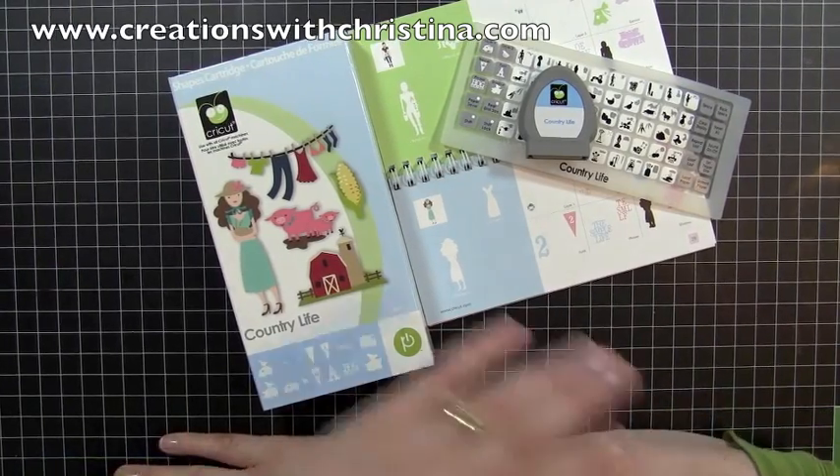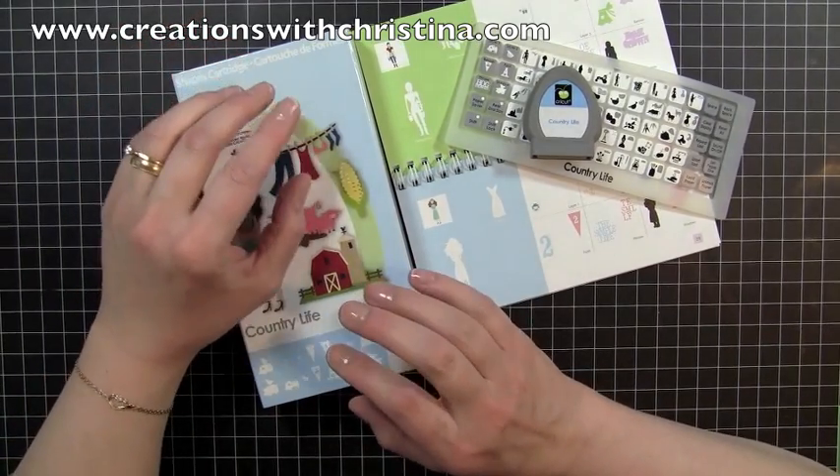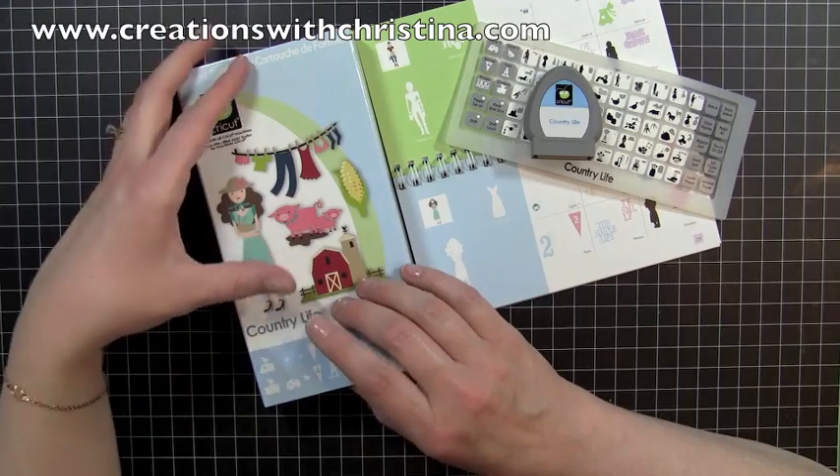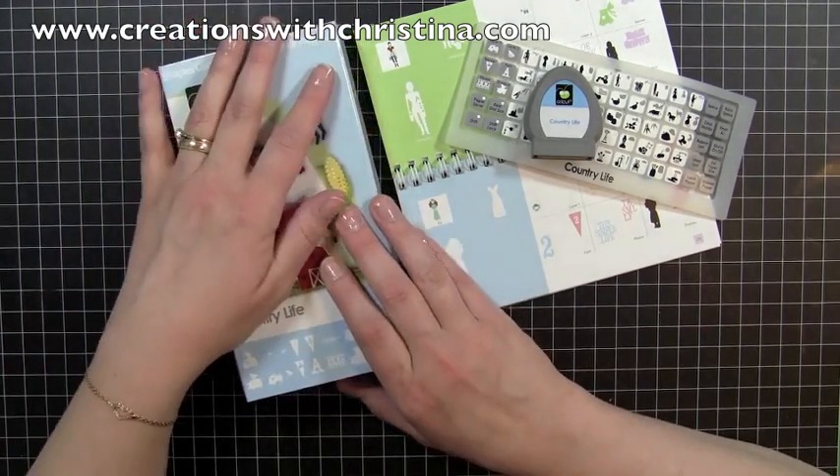Hey everybody, it's Kristina from Creations with Kristina, and today we're starting the Country Life Cricket Cartridge series. We'll have probably about four videos for this series. Today's video, we're going to be making a card with one of the images from the cartridge.